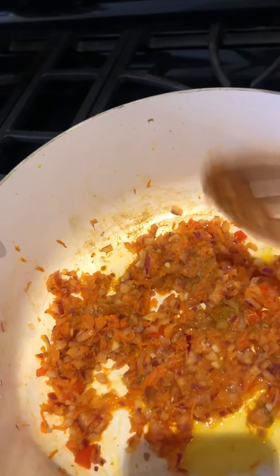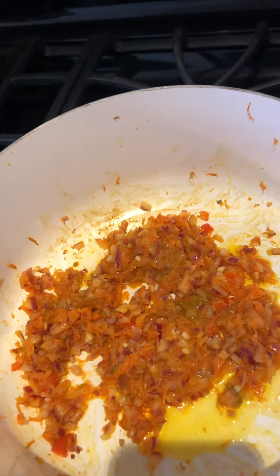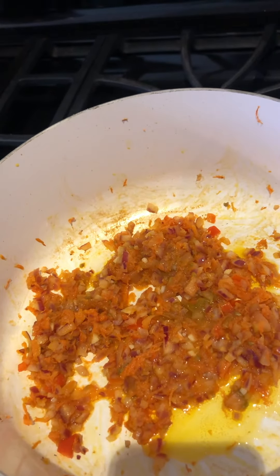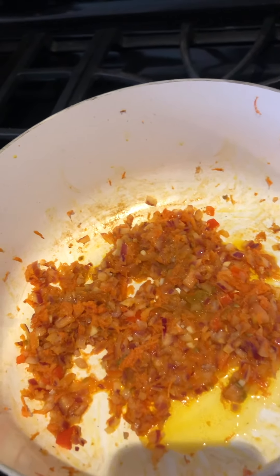I also add an orange, red, or yellow small sweet pepper. I wouldn't use green because it's too rich in flavor — you don't want it to overpower the rest of the condiment.